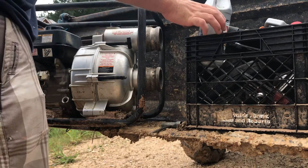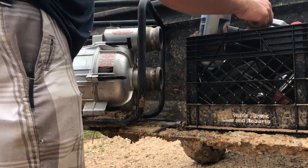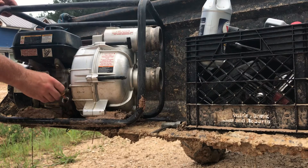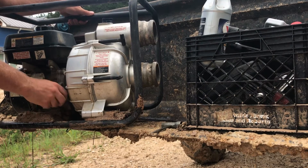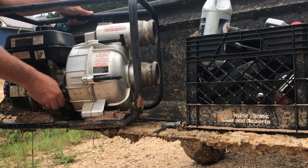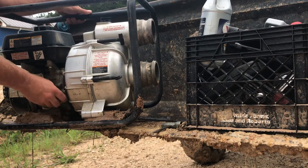On the hunch that there's water in the cylinder, I'm going to pull the spark plug back out first, then pull the rope to let it blow out any liquid in that cylinder. Clean oil on the dipstick.